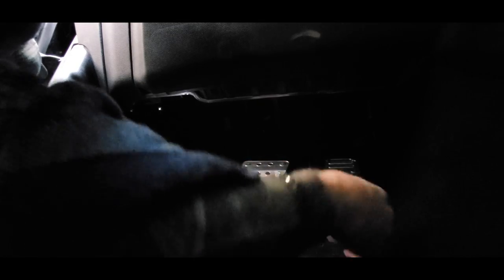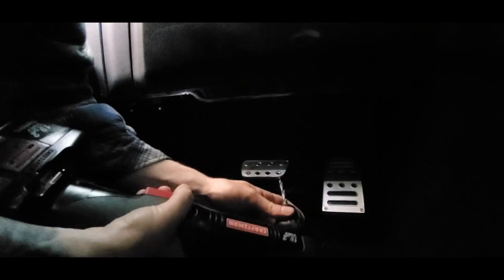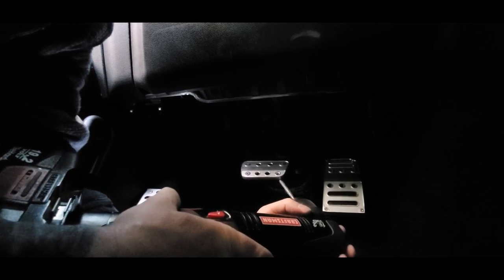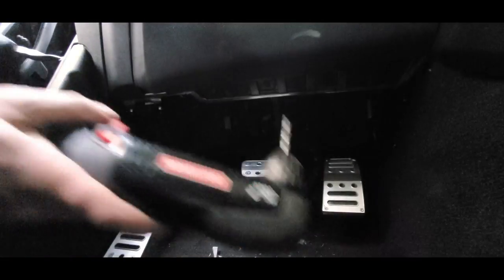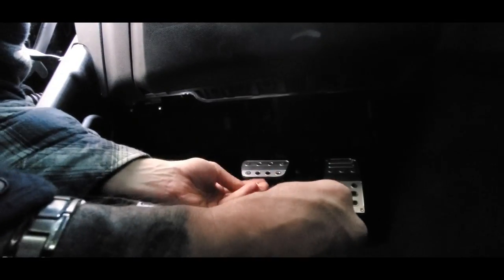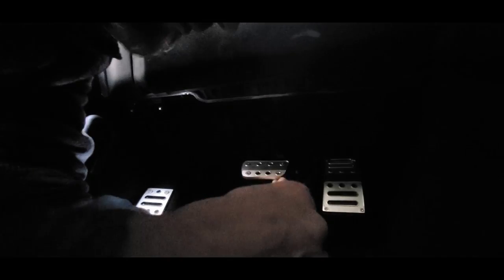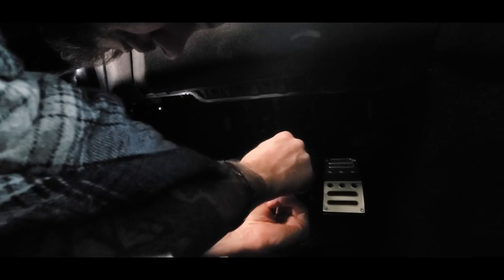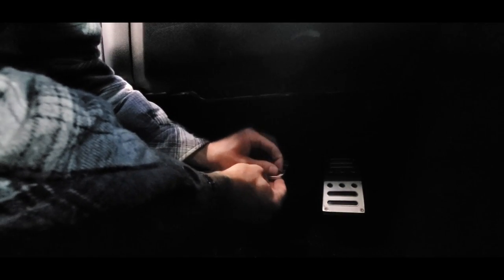I'd like to ask for any feedback about what you guys think I could have done to prevent this misalignment. Twice I've done pedals on a Mustang and both times I ended up with one hole being misaligned. There's obviously something I'm doing that's not the best way. I'm sure there's a better way, so if you guys have any suggestions please let me know in the comments — that would be greatly appreciated and would help out anyone watching this to prevent it happening to them.